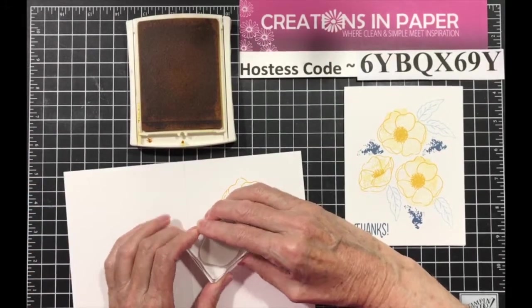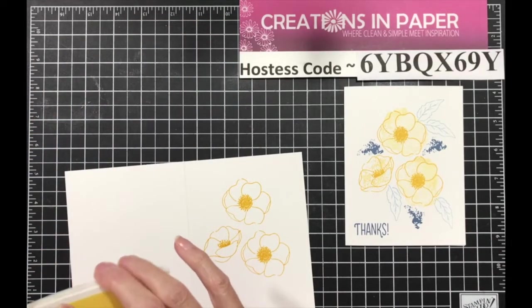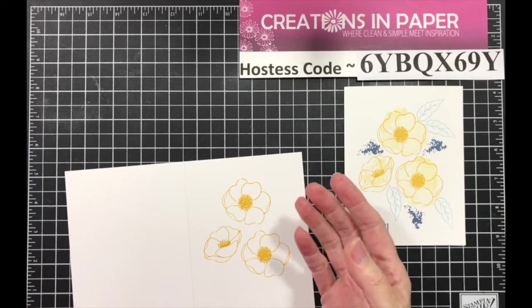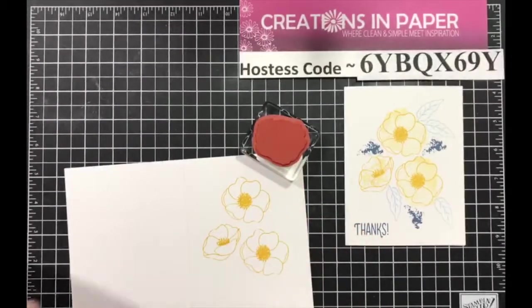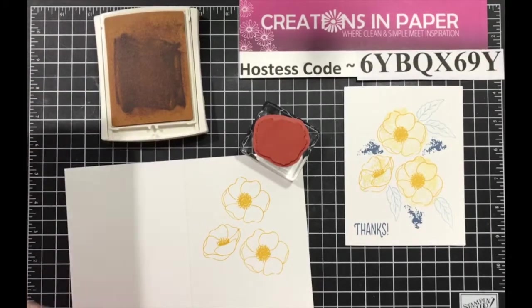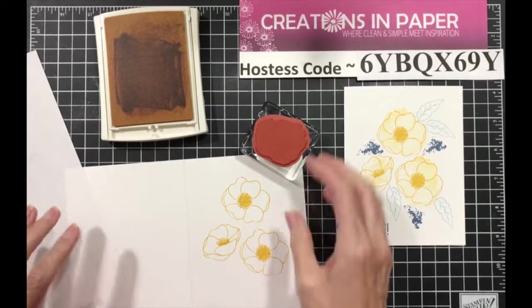I kind of twisted it so it fit in there. In the book, the All Things Fabulous, it's a three-step process so you get some coloring. Well, there was no coloring doing it this way. So what I did was I pulled out the large blob — for lack of a better term — and I'm going to be using a scrap piece of paper because I'm going to do some off-stamping.